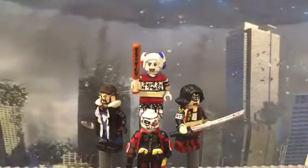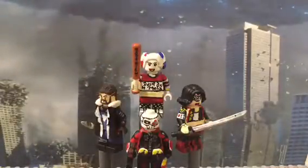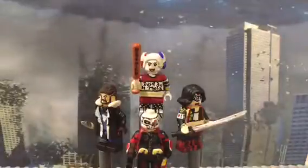I was planning to do this on Friday, like a day after the thing released, but I didn't get to that because I didn't finish any figures. I only got Katana done and Harley Quinn done on the weekend. But now they're ready, and I might be making a second part because I didn't complete all the figures, but I thought four was good enough.